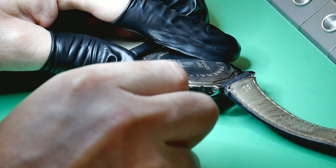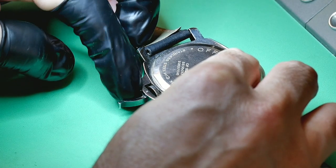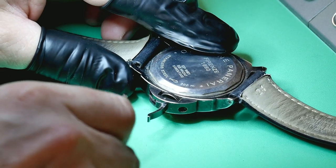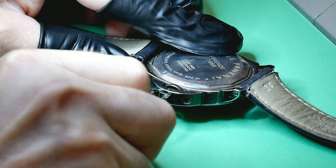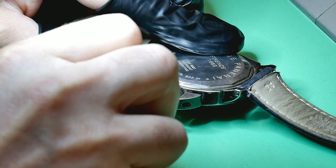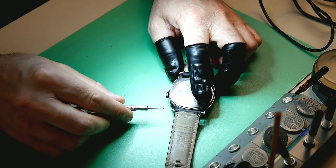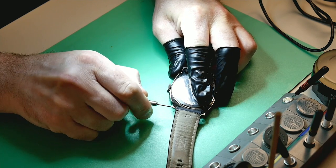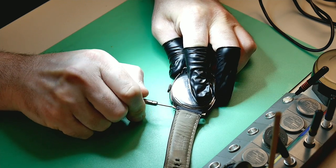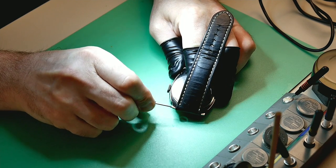This watch belongs to a close friend of mine. When I recently visited him in France, he told me he was having problems — basically that the dial spins. That's not right at all; dials should not spin on their own. I assumed the winding stem had broken or the case clamps had come loose and the whole movement was turning, but that's actually not the case. The watch fully winds, you can set the time, and it runs — so I was a bit confused.